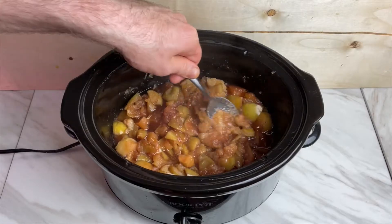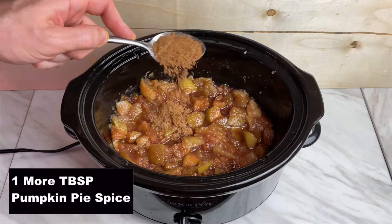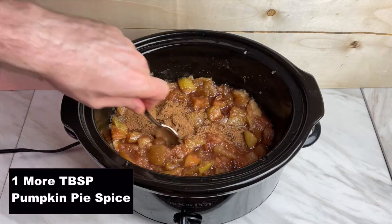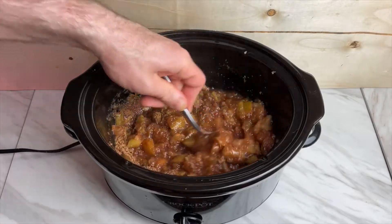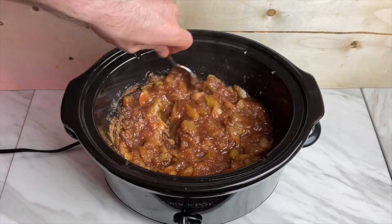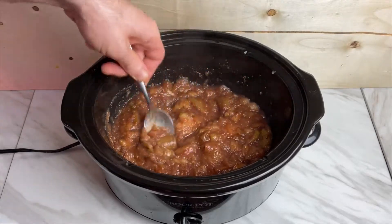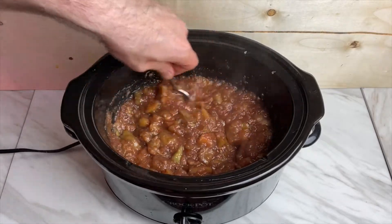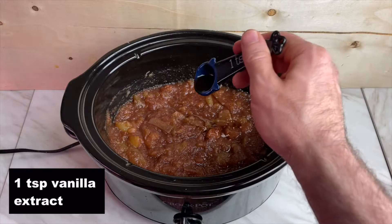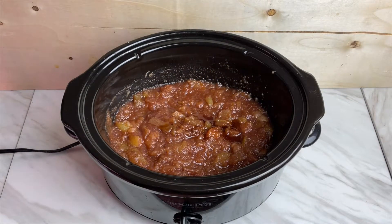This is the time that I gave it a taste and decided it needed a little bit more seasoning, so I added more pumpkin pie spice. After giving it a thorough mix, I added a teaspoon of vanilla extract and allowed that to cook for another three hours.